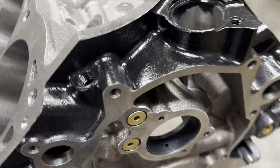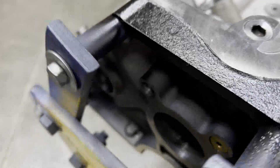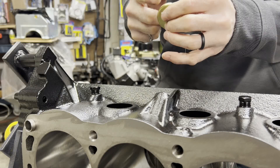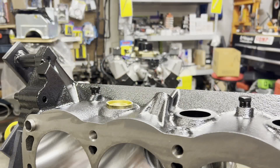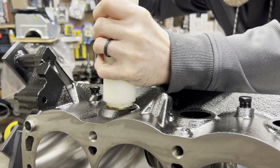DART has these really nice plugs for the gallery plugs — O-ringed on the front and the back. Here I'm knocking in the brass freeze plugs. Put a little smear of clear silicone around the outside, get those started lined up correctly, and I use a freeze plug driver to seat those.